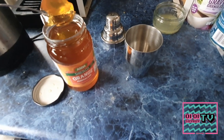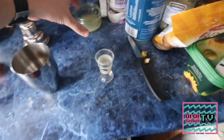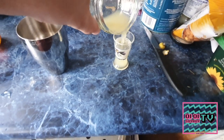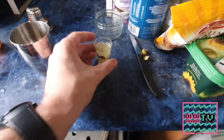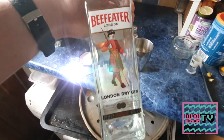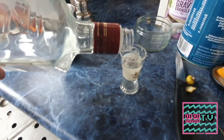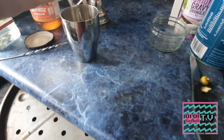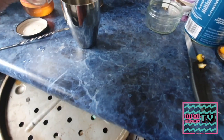Pop the marmalade in. Once you've done that, add your juice and then the spirit. We do this first because the longer the marmalade is in the liquid the more it can dissolve. Pour the lemon juice in, then grab yourself your gin — we're going to have a shot and a half of gin. You can do two if you want but I think that's too much in the morning personally.